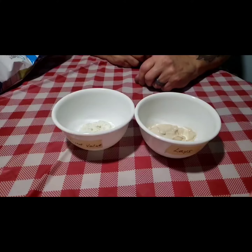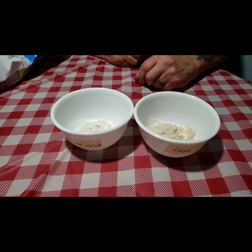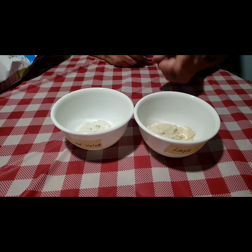Alright, how was the flavor and texture on the second one you tried? The second one was creamier, it had a more distinctive flavor. Creamier and more distinctive flavor — how is the texture? The texture was creamy.